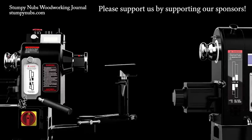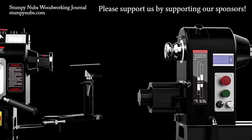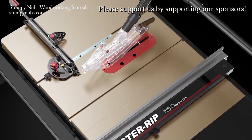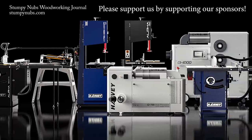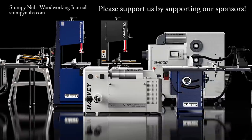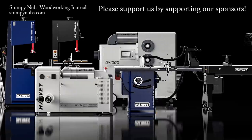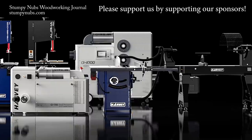As the builders behind some of the top brands in the industry, Harvey Machinery has for decades been letting others take credit for their innovation. Now they've developed their own line of saws with the quality and features once reserved only for professional shops. The woodworking world is officially on notice — Harvey Machinery will be in the shadows no longer.